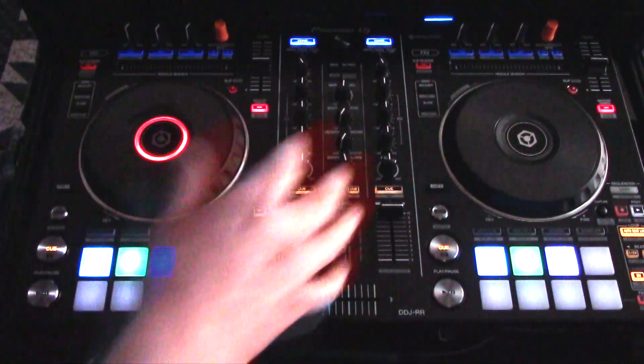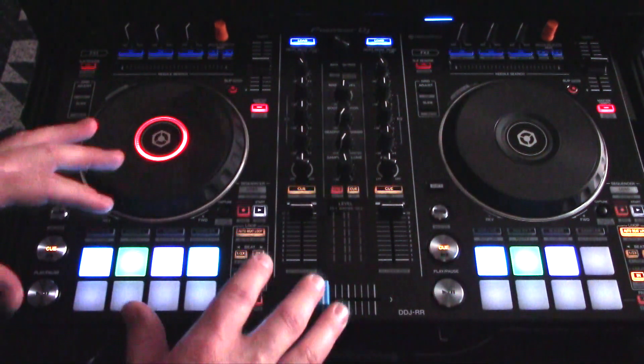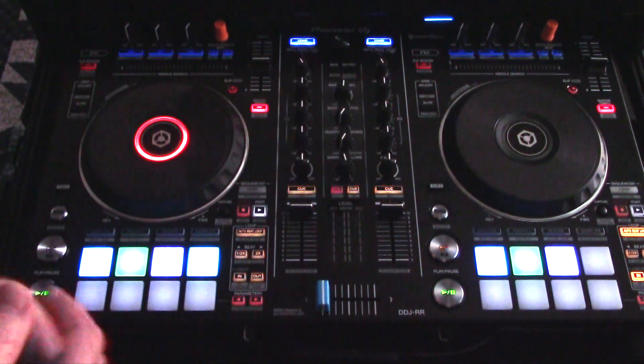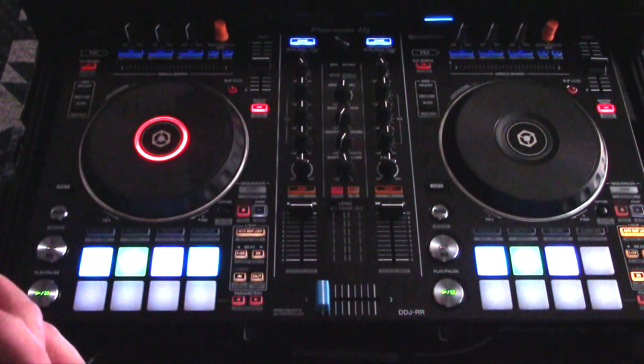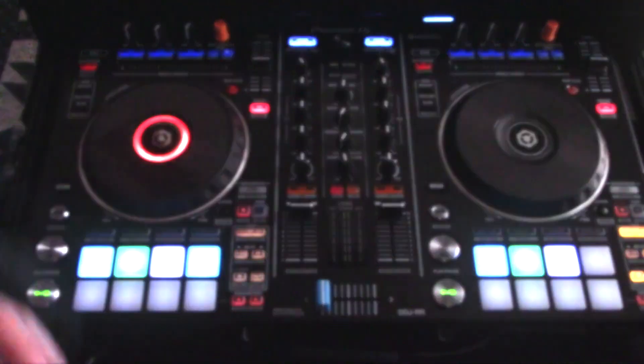I've been playing with this controller for about a month and a half now — playing a lot, probably four nights a week, probably five-hour sets, stuff like that. So I've definitely gotten a lot of use out of this thing.